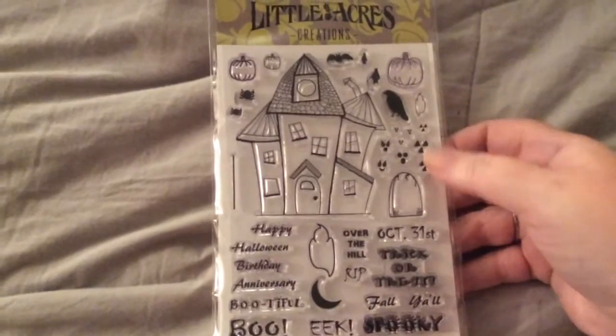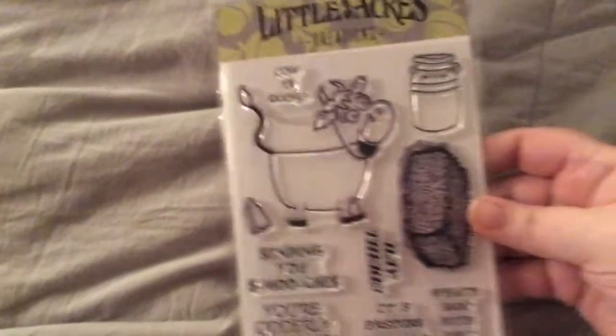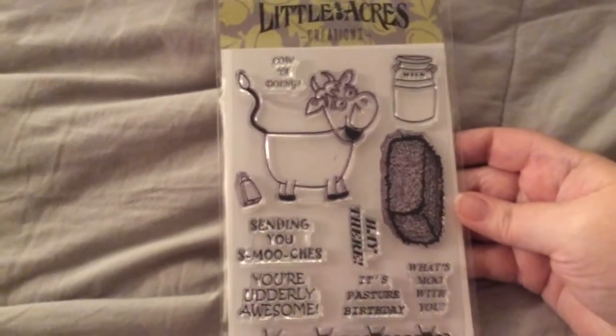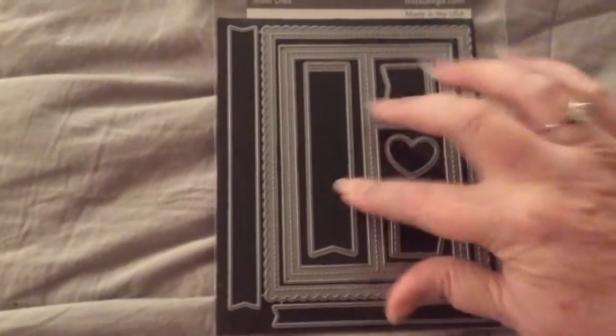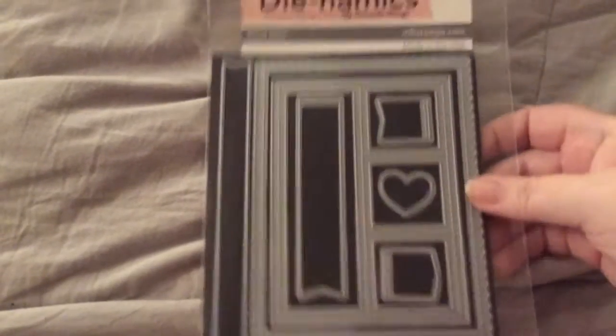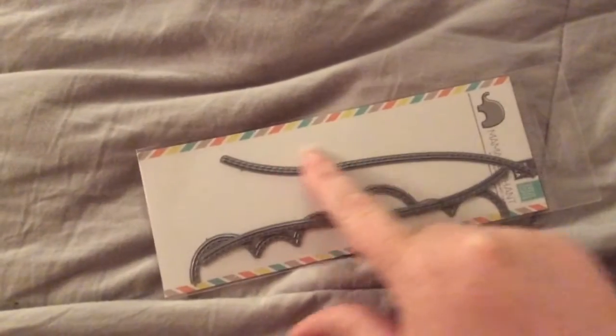I used the Pumpkins and then I used the Hey There set, which is really cute. I also used this die, this Spanner, and a couple of other dies.